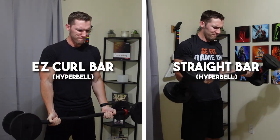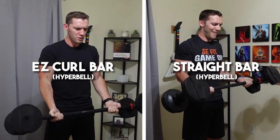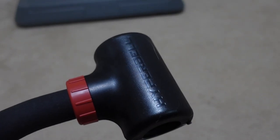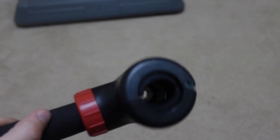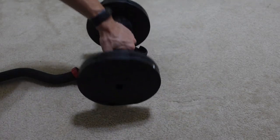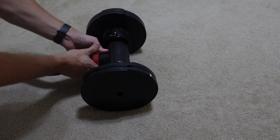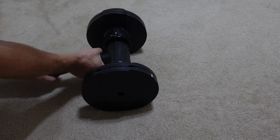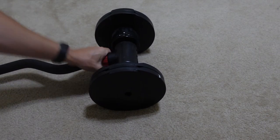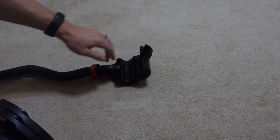I'll use the Easy Curl Bar for 30 days and then compare it with the Straight Bar to see which one I like more. The build is very similar to the Straight Bar, where you have clasps on the end of the bar that you put the dumbbell handle into, and then clamp it back over using a twist plastic mechanism to hold it in place. In my previous review of the Straight Bar, the twist lock was one of the main issues I had, but my original one still hasn't broken to this day.